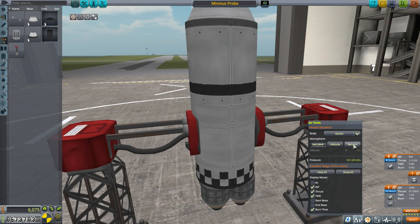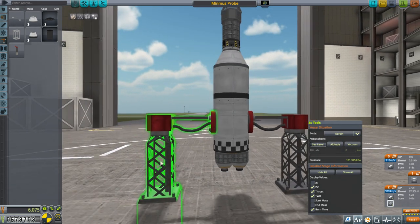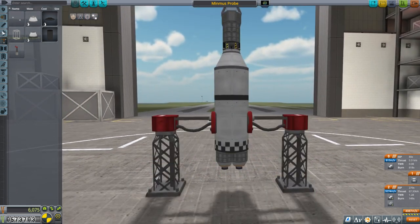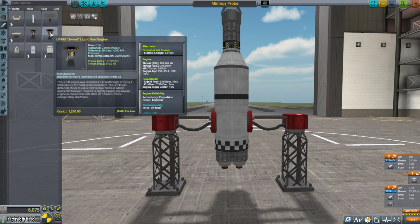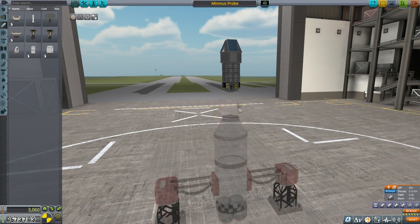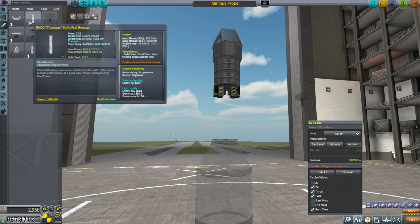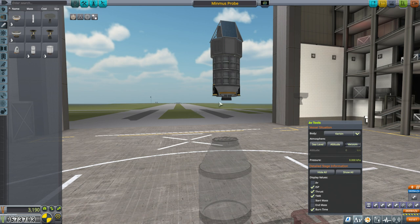The sea-level stage uses four Spark engines, with a sea-level thrust-to-weight ratio of 1.28, which should be fine. In vacuum we've got a total of 3,880 meters per second, and sea level 3,274 — not too bad. It's not the most cost-efficient thing since we're using a number of engines at 240 a piece, but you can't say the Ant Engine is the wrong choice here. If we replace it with a Spark, it drops from 3,200 to 2,600 something — so the Ant Engine is clearly better in this case.